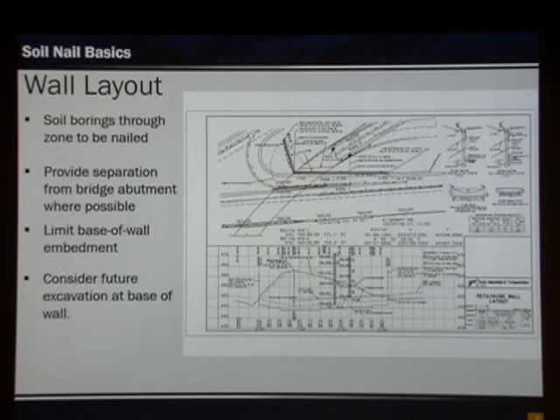We start with a layout. The layout needs to first show us that it's actually in a cut scenario. We see the top of the wall and the dashed line showing the actual ground line at this location. In addition, we need soil borings that actually go through the nailed portion of the wall. It does us no good if these are located far away, because we're going to use the borings to help us in the design.